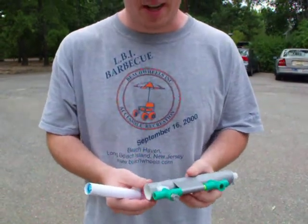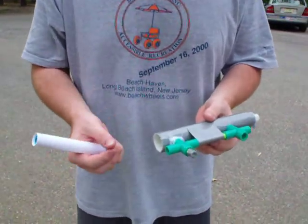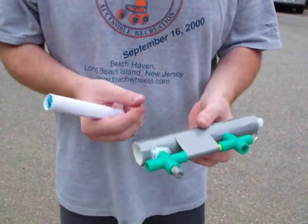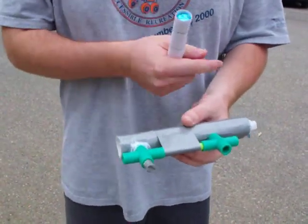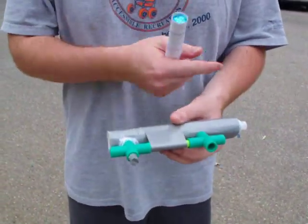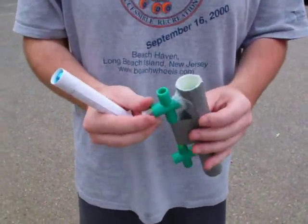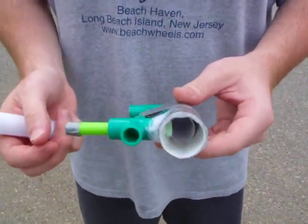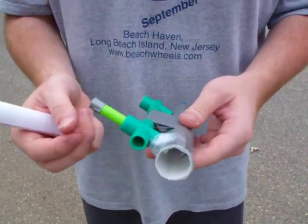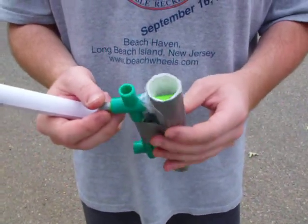And also an improvement on the plunger design. The ones available online just have two holes on either side that you pull a pin through. When the Coke starts shooting out, you get some spurting through the ends of it, which I think minimizes the amount shooting through the proper end. This is a plunger design with only one hole, with all possible measures taken to stop any kind of side spurting.